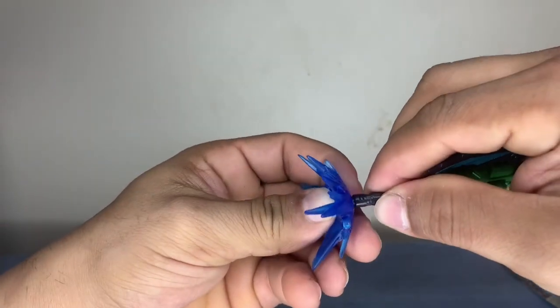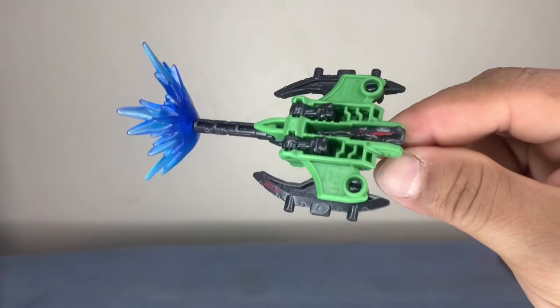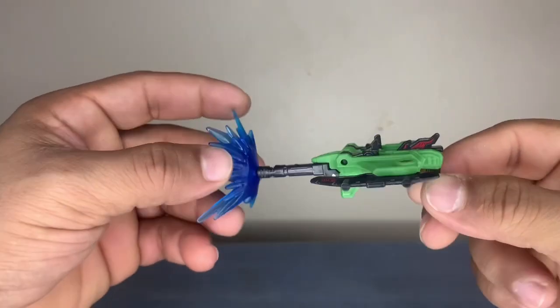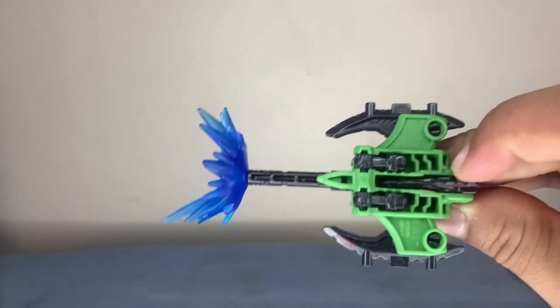Check this out — boom, there you go, that's your blast. Don't always need to follow instructions — make it up, it's your world.